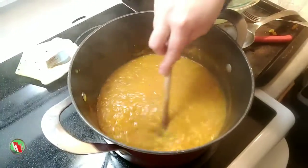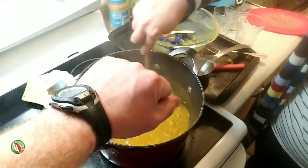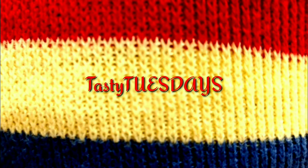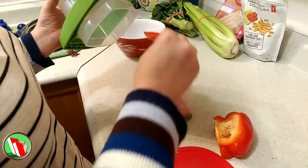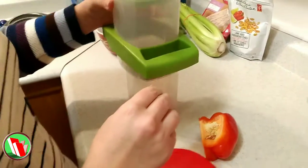Hey VegHeads, we've got sweet potato corn chowder cooking up right here on Veggieverse. You don't want to miss it. We've got a delicious meal prepared for you today.